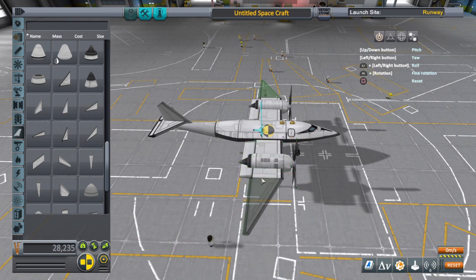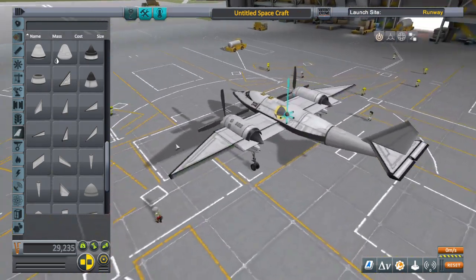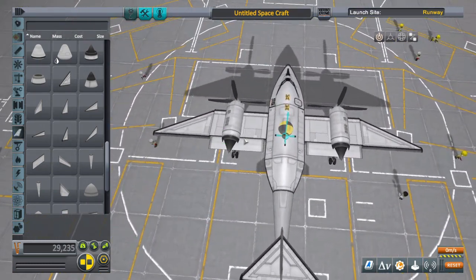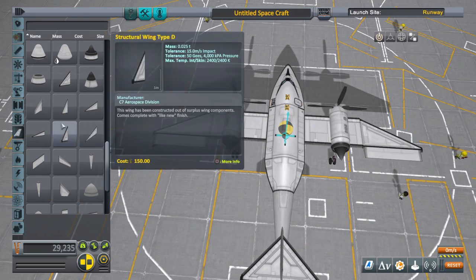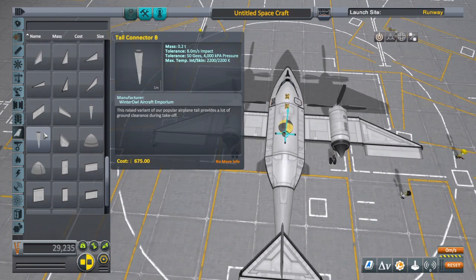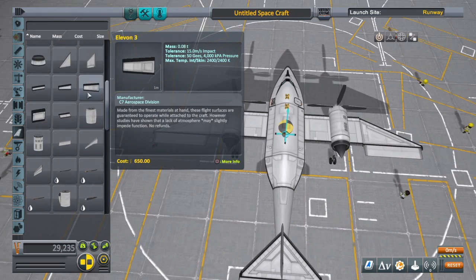Going to add some more wings here, mostly for aesthetics. And yeah, about to wrap this up and launch it to see how it flies.